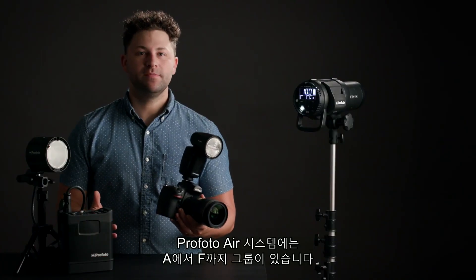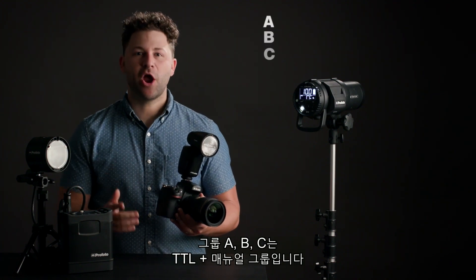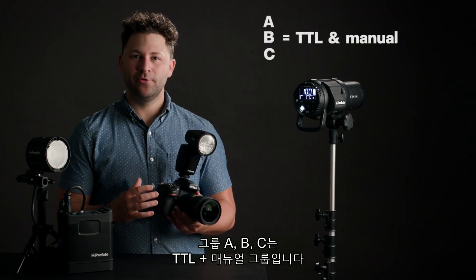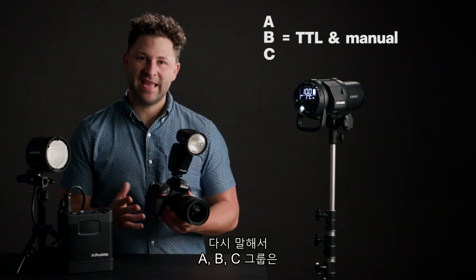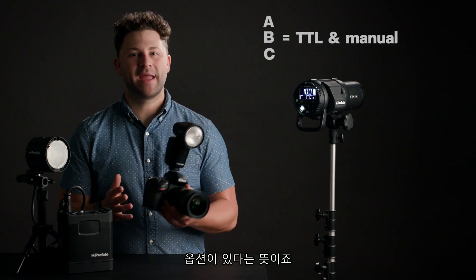In the Profoto Air system you have groups A through F. Groups A, B, and C are going to be your TTL and manual groups. This means that groups A, B, and C have the option of being controlled fully TTL or manual.